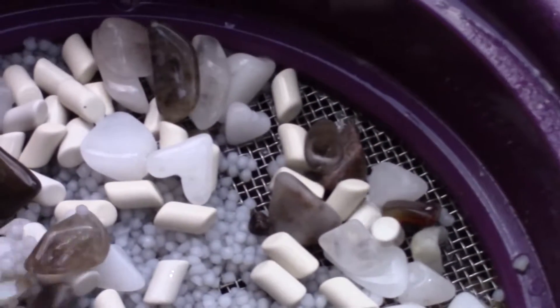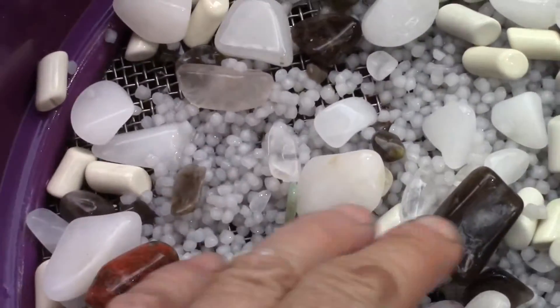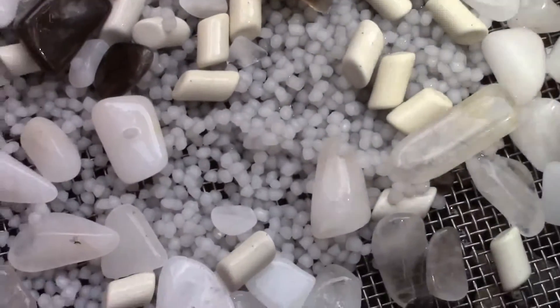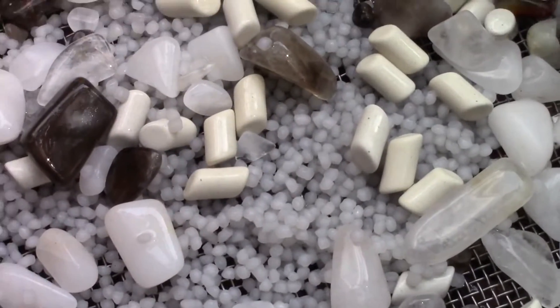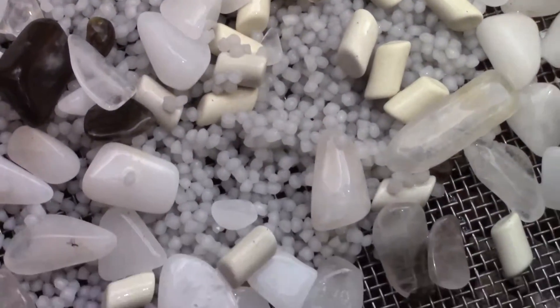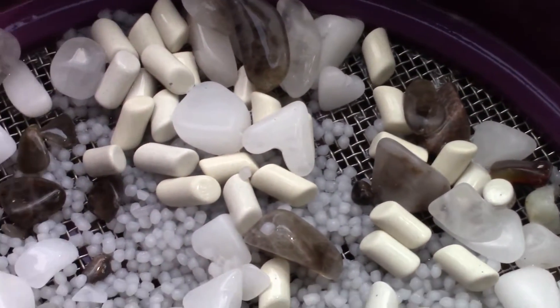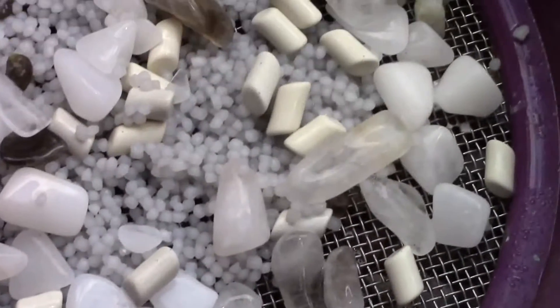Beautiful. I won't show you them all until we get into the polish. The next step is to really clean these, clean out the barrel, and put them in the polish and then burnish. That will take perhaps a little bit less than a week, and then we're done. Let's get to it.